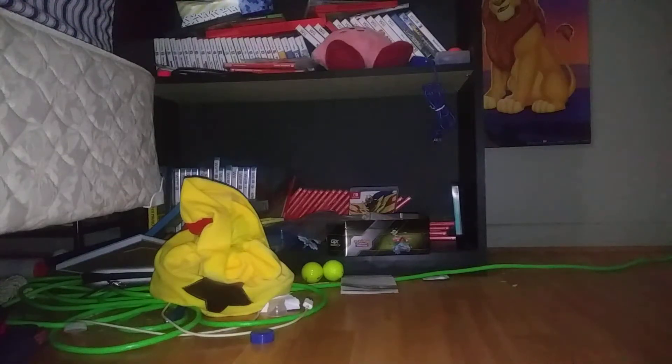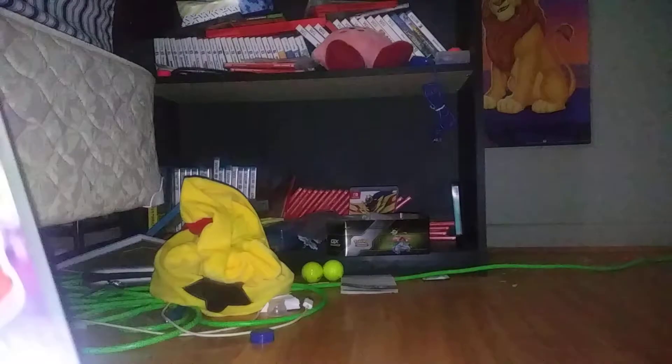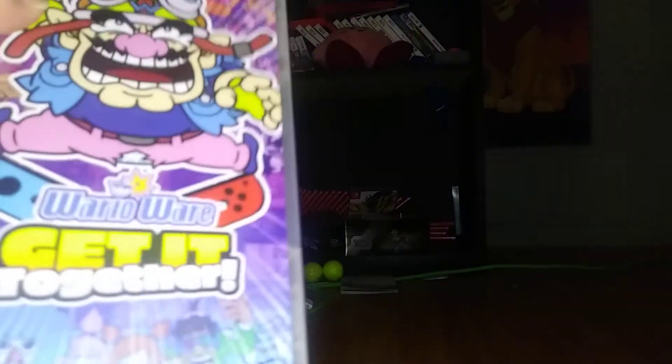So this new game released for Nintendo Switch and I'm very excited. It's very interesting. So this is an unboxing for WarioWare: Get It Together.